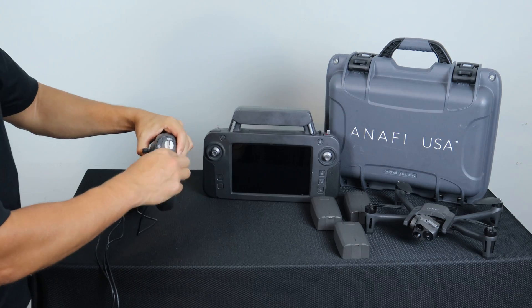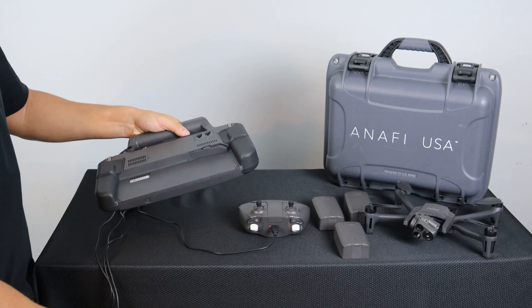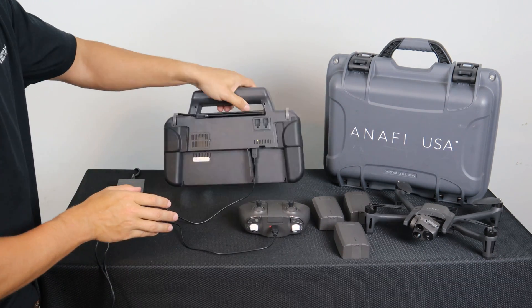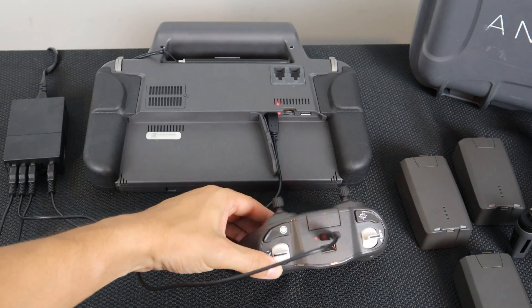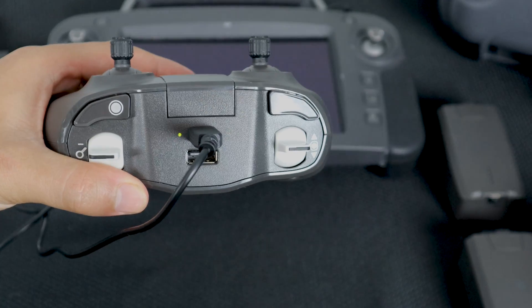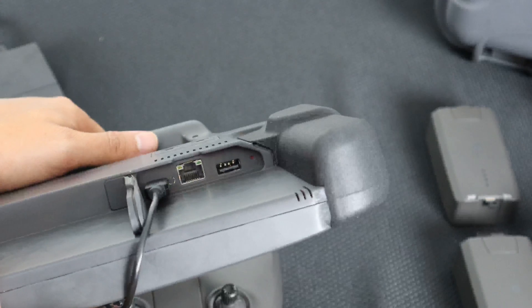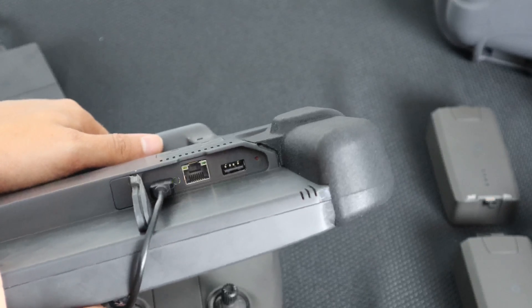To charge the SkyController 3 or SkyController USA, simply plug it into the USB-C port on the back. A steady red light will indicate the system is still charging. A solid green light on the SkyController 3 will indicate the system is fully charged. A blinking green light followed by no LED on the SkyController USA will indicate the system is fully charged.